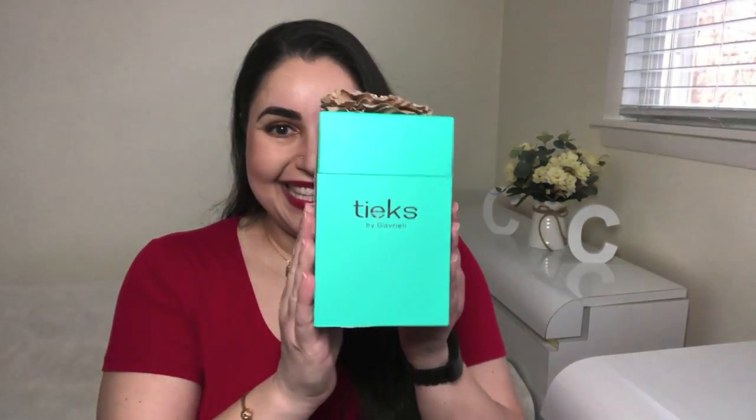Now that we've put away our big coats, thick sweaters, and boots, and have our sundresses, sandals, and flats ready to go, I wanted to make this quick video as a PSA of sorts for what are, in my opinion, the best ballet flats out there — Tieks. They are adorable, they're comfortable, you need them in your closet. Let's just get started.